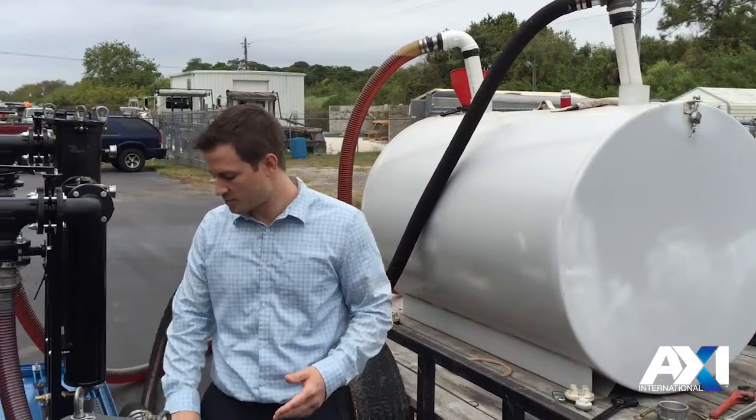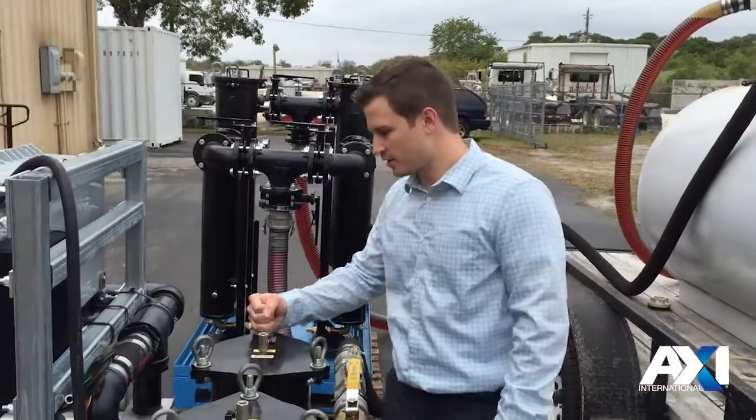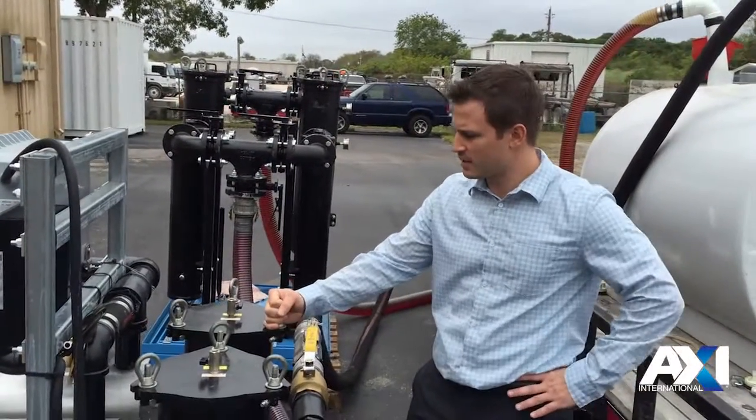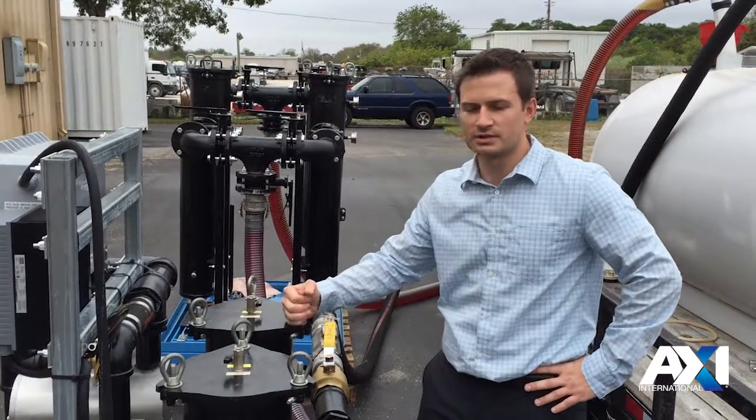There are a number of different options with these systems — we can add wheels, you can add them onto a trailer. Really it depends on the application, your tanks, and what you'll be polishing. Thank you.